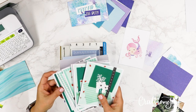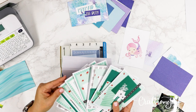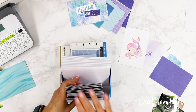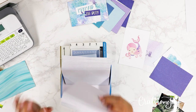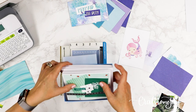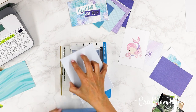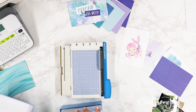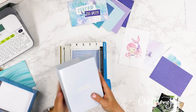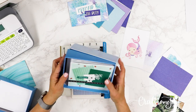For this kit I used the National Scrapbook Day paper kit and made a whole set of cards out of that one kit — I'll be sharing how I did this so stay tuned for that. Once you have the full set, you can put them in the box, put a lid on it, wrap it up with a bow, and surprise someone with a fresh, fun set of homemade cards.